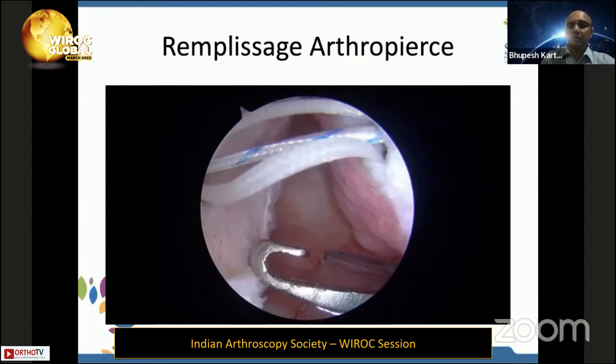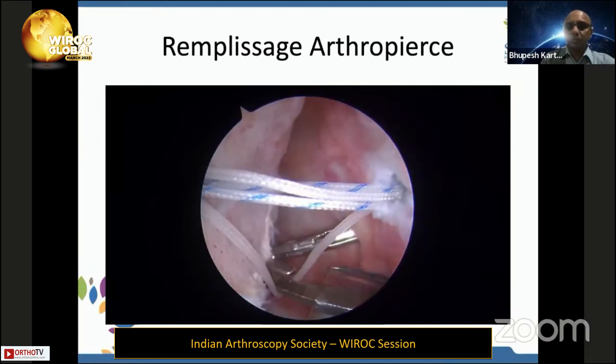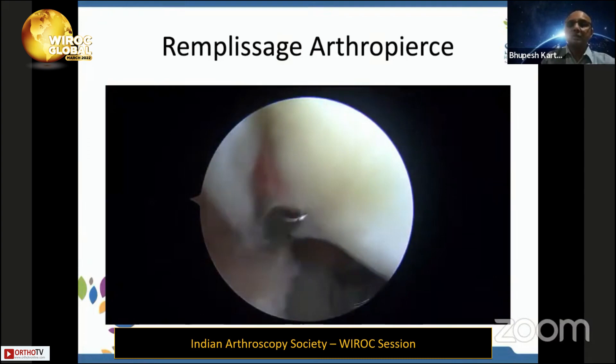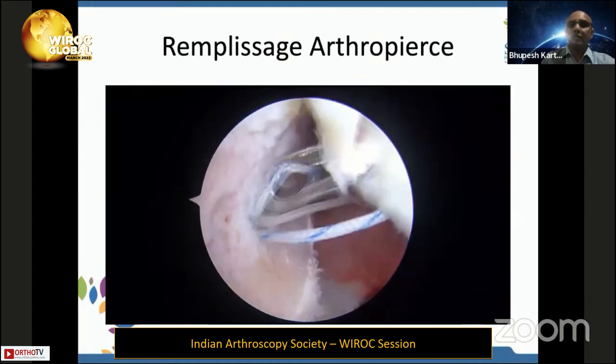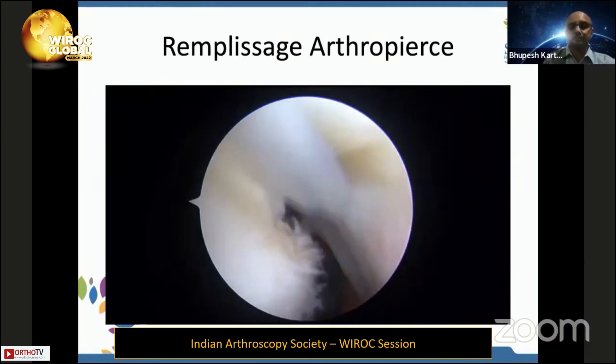This technique can cover large areas without making multiple punctures in the capsule. For smaller Hill-Sachs lesions, an alternative technique involves making an accessory portal, bringing in the anchor, withdrawing the cannula, and using an arthroscopic suture-passing instrument to take four bites all around the point of anchorage, then tying the remplissage sutures after the Bankart repair to achieve the capsulotenodessis effect.